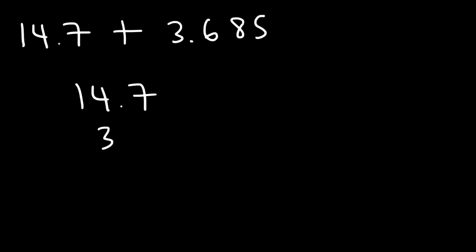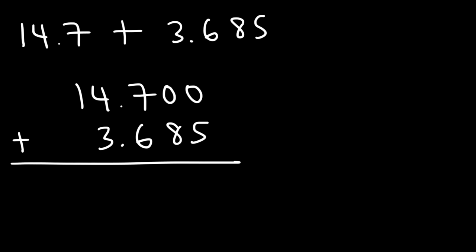For the next one, let's add 14.7 plus 3.685. Feel free to pause the video and try that example problem. Let's line it up properly — you can add two zeros to 14.7 to make 14.700. In the first column, 0 plus 5 is 5. Then 0 plus 8 is 8. For the third column, 7 plus 6 is 13 — write the 3, carry over the 1. Then 1 plus 4 plus 3 is 8. And bring down the 1 for the last column. So the final answer is 18.385.